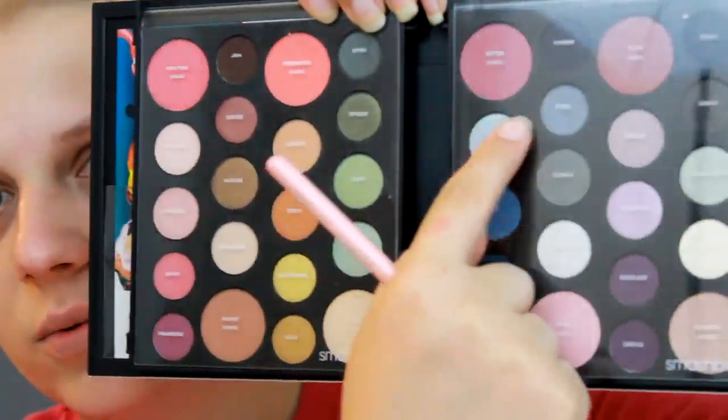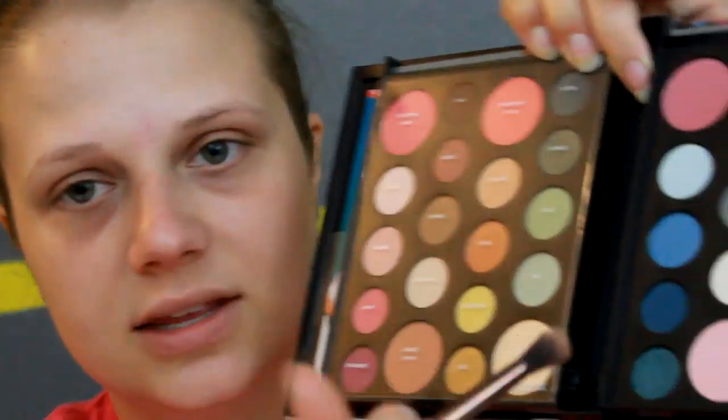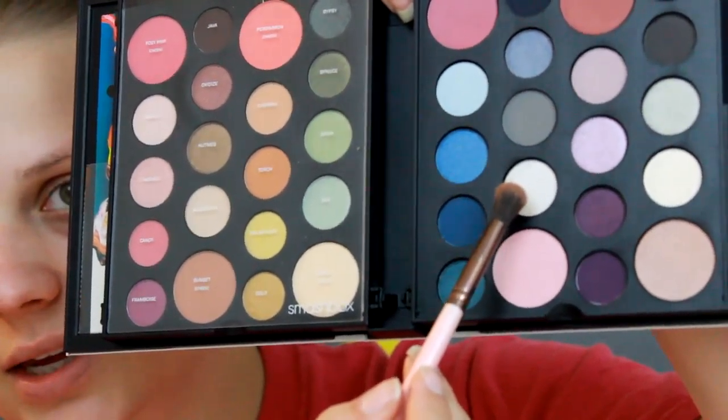First, they say to apply Cosmic all over the lid from lash line to brow bone. So I'm going to grab a little fluffy blending brush and go ahead and do that. On here it has all of the names over the top on the plastic, so Cosmic is this shade right here.